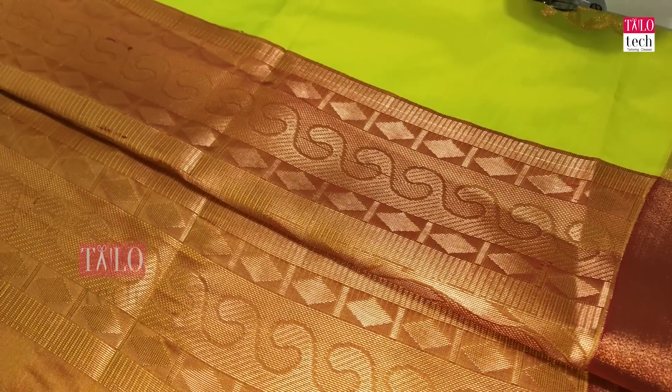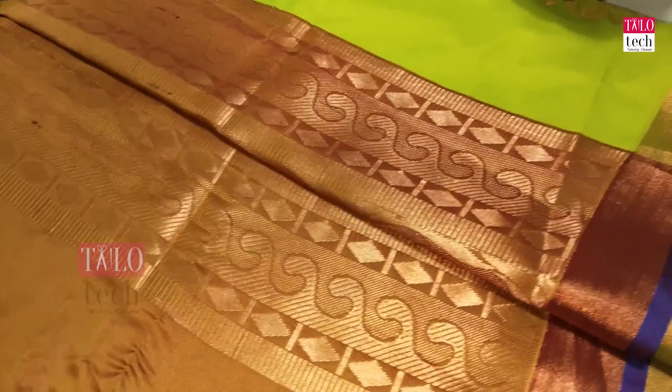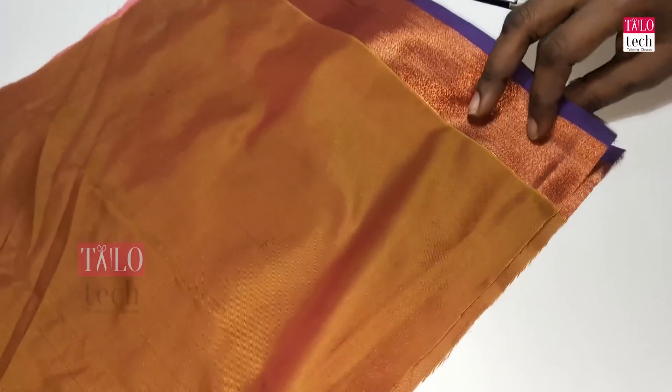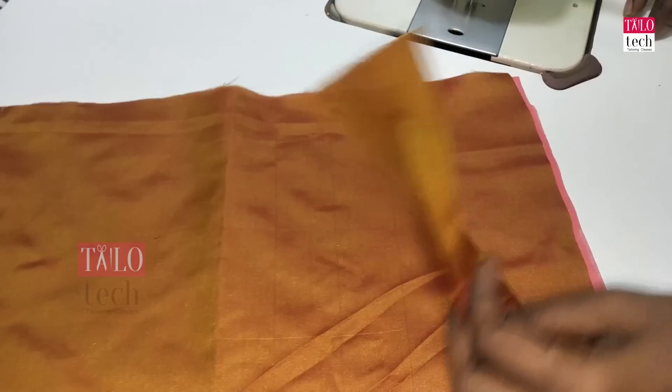The blouse design is a very cool design. This is a black bag with a black border. This is a boat neck design.